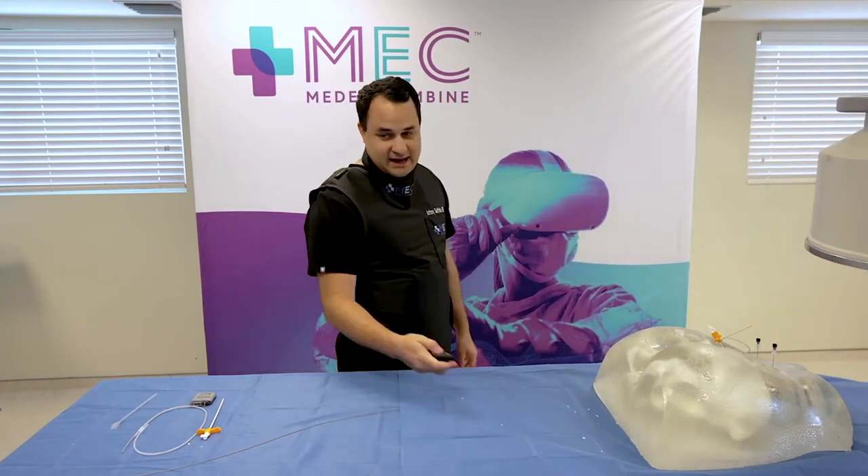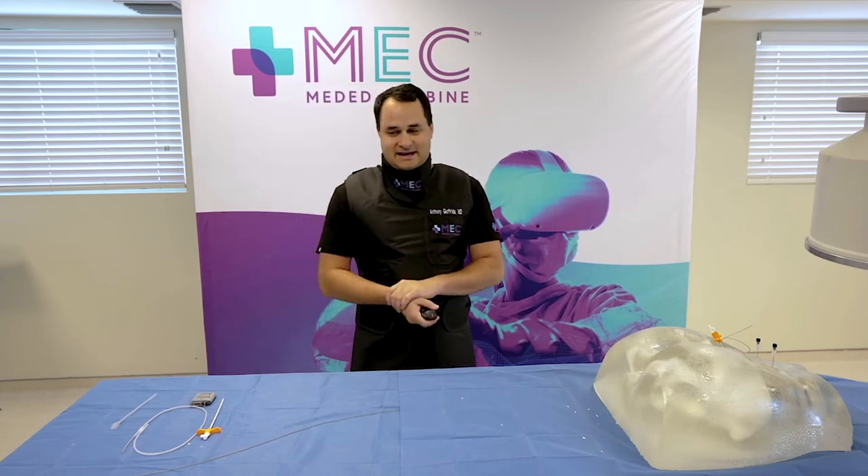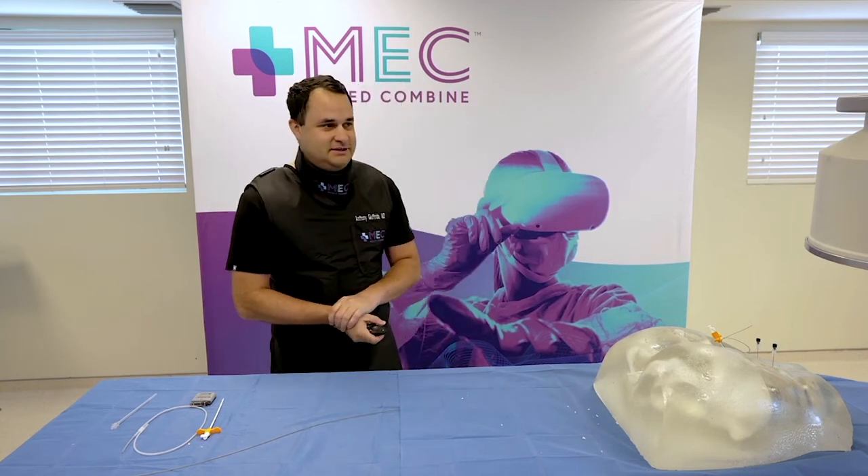We're on to our next segment. We're going to have the guys from Mainstay Medical, and we're going to be showing off the ReActivate procedure. Come on in.